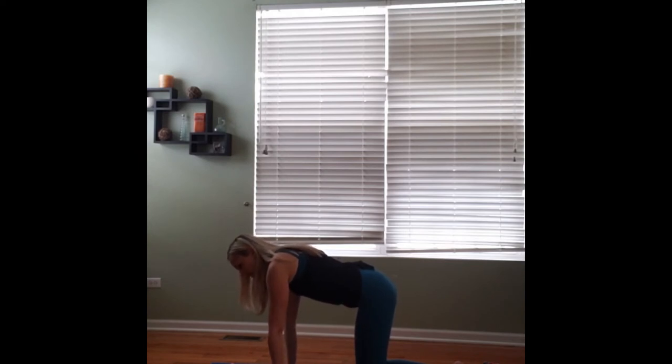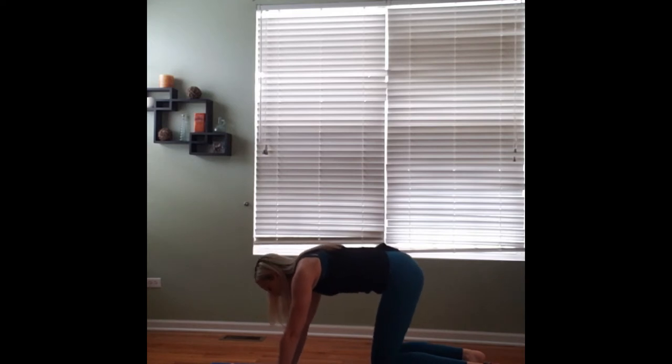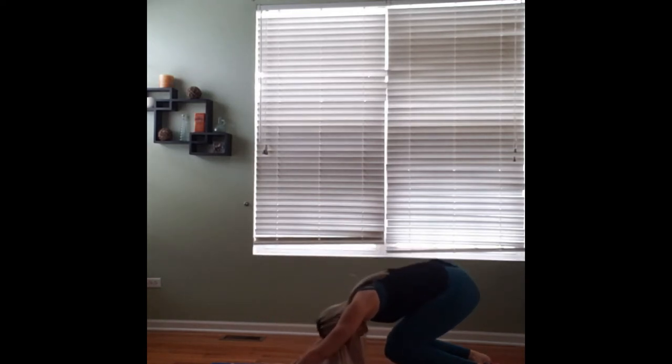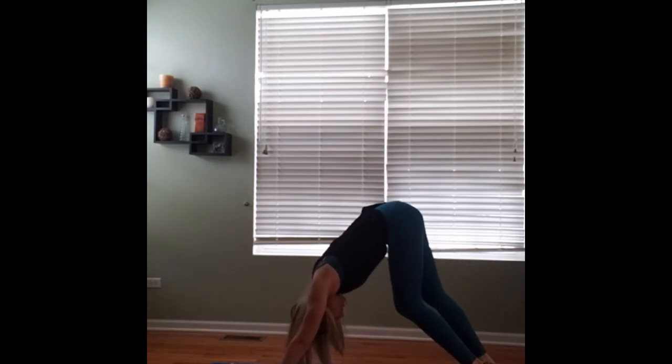Pressing into it here. We'll tuck the toes under and we'll raise the knees about an inch above the ground for bear pose. And then very slowly, we'll start crossing our chest back towards our bent legs, coming into halfway down dog. Pedaling the feet as we come into our first downward facing dog.